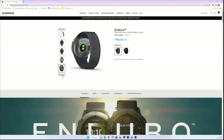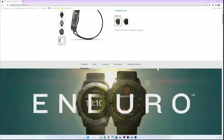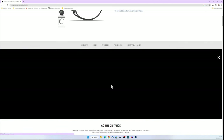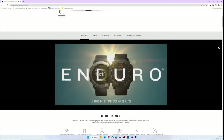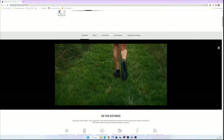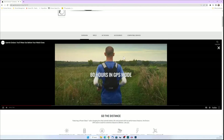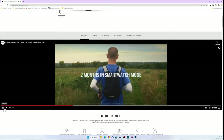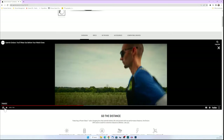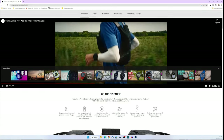I wasn't going to review each and every function of the watch — I just wanted to talk about my general consensus on the Enduro. Here's a Garmin video — lightweight ultra performance watch. You'll get your typical runner and so on. Two months in smartwatch mode battery life, as I mentioned. It's just a really cool watch. You're welcome to go watch the full video — I'll share the link in the comments.